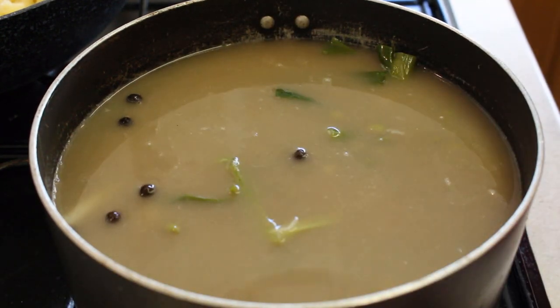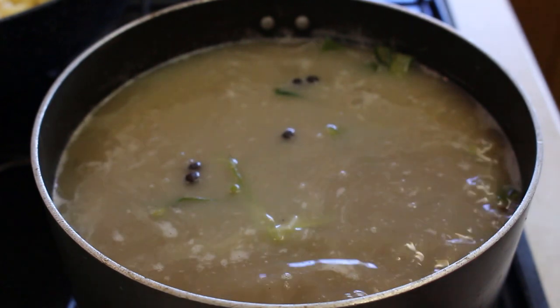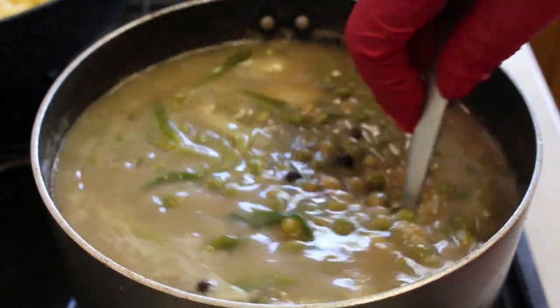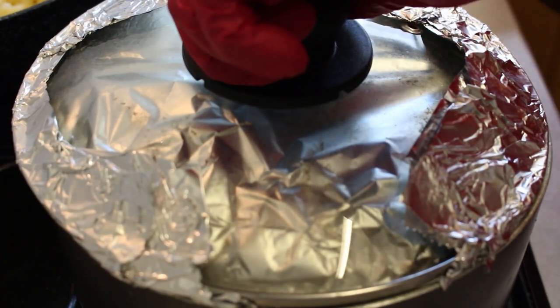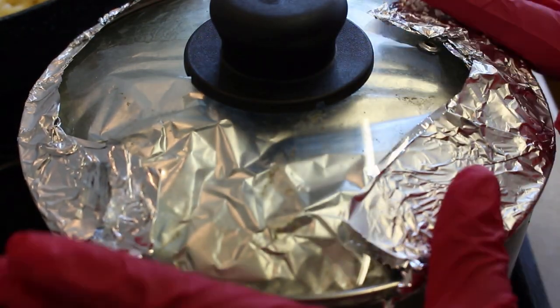I've got my foil that I prepped — one piece folded in half. I'm going to get my pot cover and just wrap the foil around it. That's all I've done — the foil wraps around the pot cover. It doesn't have to be done in any special way. I'm going to give it a mix again, then turn it down to the lowest flame possible and put it on the smallest burner, covered, and just leave it to cook through for about 20 minutes.